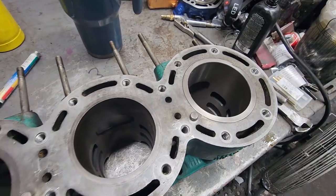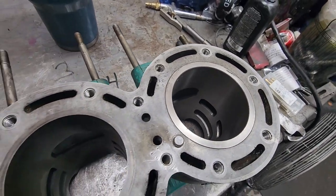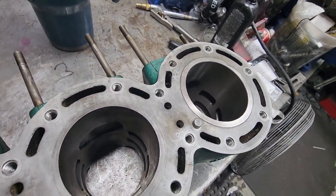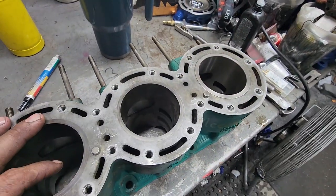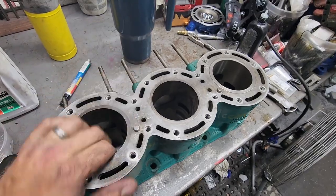So here we go. Sleeve's installed, lined up, all matches up how it should. Now we'll pull the pins, deck it, bore it, hone it, and send it. Let's go guys.